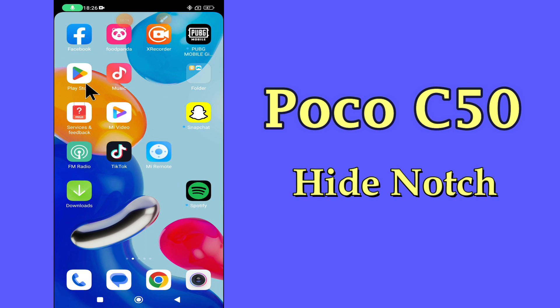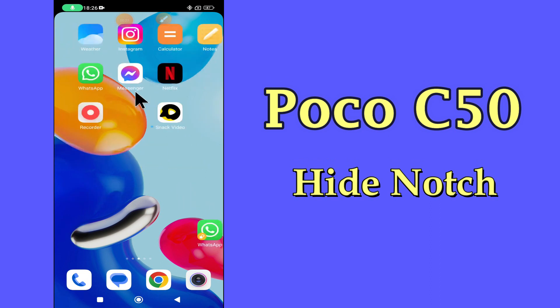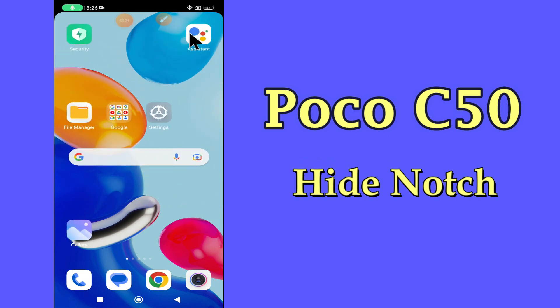But before we start, don't forget to hit the red subscribe button and the bell icon to stay updated. Now watch this video and you will learn how to hide notch or change notch style in POCO C50. See you next time. Bye.